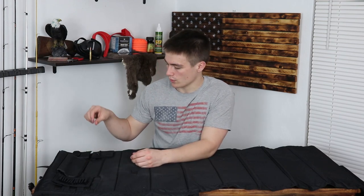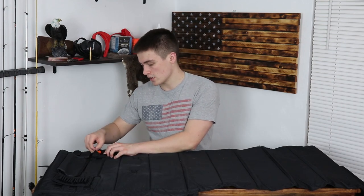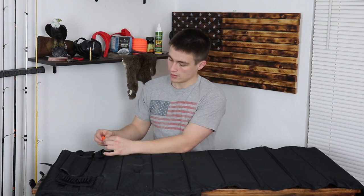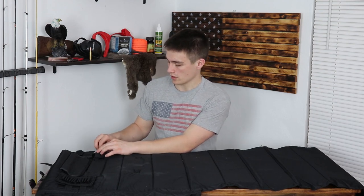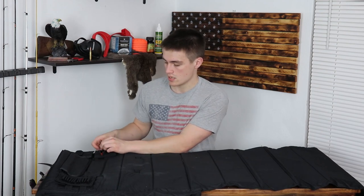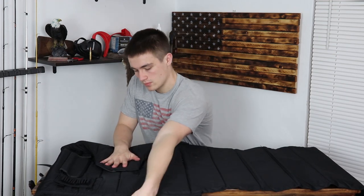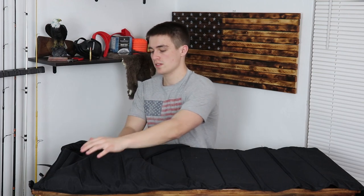It came with three removable pouches plus the main big pouch. It has bullet holders, which I don't think I'd really use. Maybe if I was taking this hunting, but I probably wouldn't use this for hunting — this is something I use for the range. In one pouch I keep hearing protection because I'm always forgetting it, and if I have this with me, chances of forgetting hearing protection are slim.